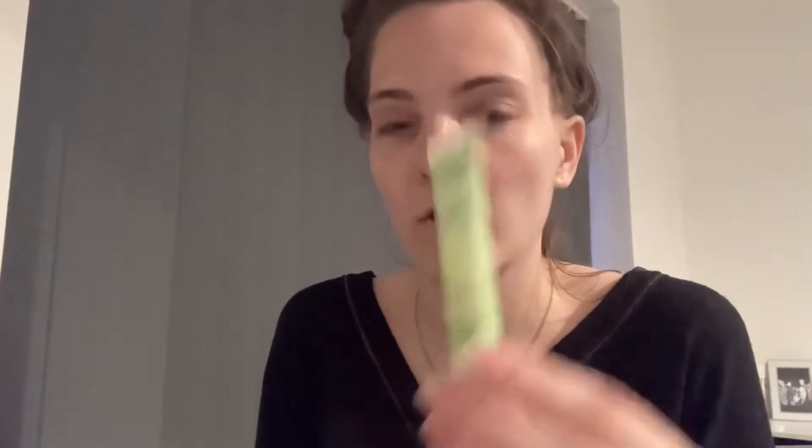Now I'm going to do my skincare routine. I thought I'd put my hair up as it's a bit easier. So like I showed you in the video before, I'm going to be using this Simple Kind Eyes eye roll-on. It's to help you wake up, so I really need this in the morning. You put it under like this and you can rub it in as well, which I do because I think it helps better. That is a really good one — I really recommend this one, you can get it from Boots and maybe online as well.